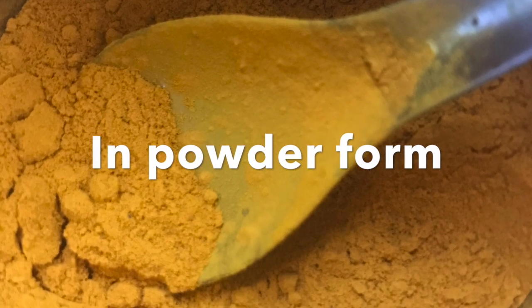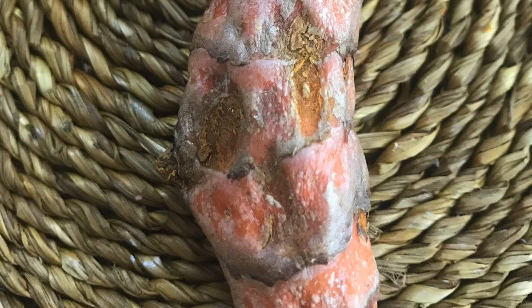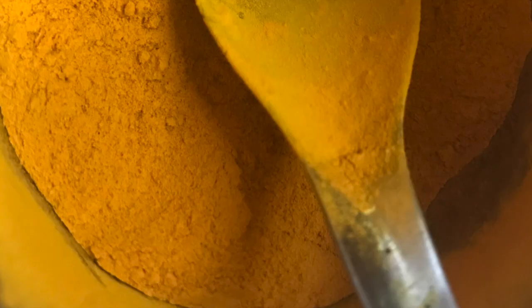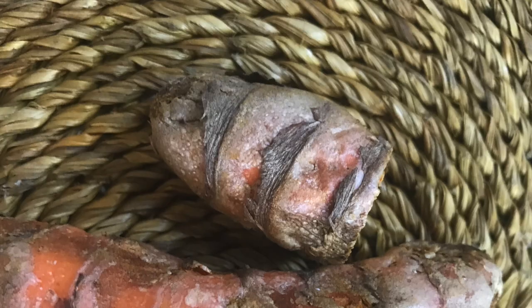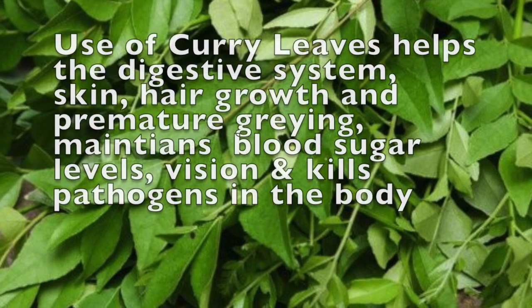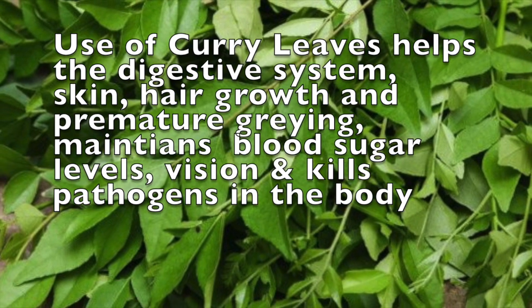Turmeric, or Haldi as it's called in India, is quite a rage in the health world today. The western part of the world is discovering the benefits that the East has known for a long time. Here I will show you its miraculous effect that a friend shared with me — how to use Haldi to grow a curry leaf plant from a stem.